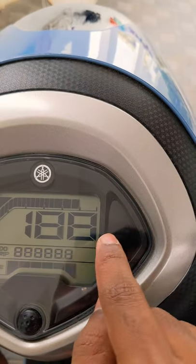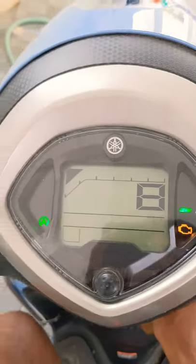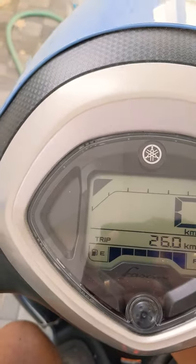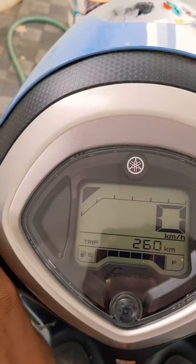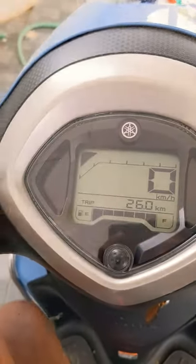At the side of the screen you get some telltale warning lights. This is for the hybrid assist function, eco light, and engine warning light — you can check the engine warning light here. This is for the automatic idle start-stop technology, and this is for the left indicator and this is for the right indicator.